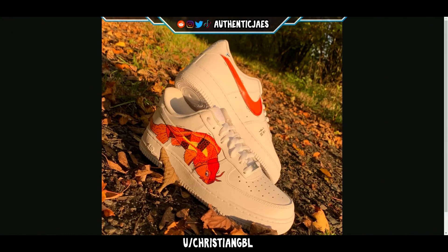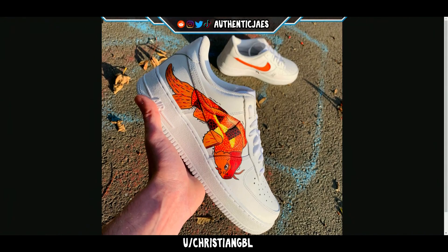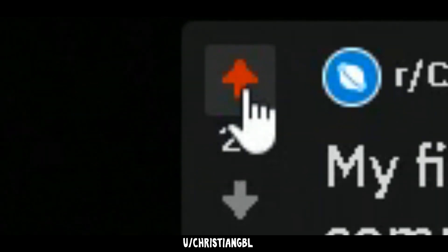It looks even better in the sun — look at how the colors just pop! And on feet with matching socks — you can tell this guy cares. He's showing all the occasions where you can wear this shoe. Because some people wonder, 'when would I ever rock that?' Well, you're wearing it in fall — look at the autumn leaves, look at how well it works together. You can wear it with these socks. In the sun it's just so vibrant. Definitely a solid custom — you deserve an upvote, Christian GBL.